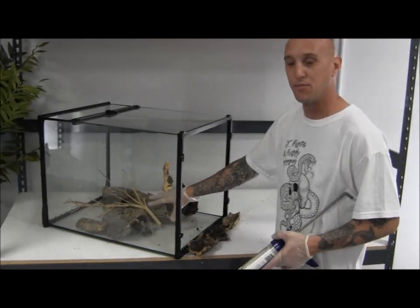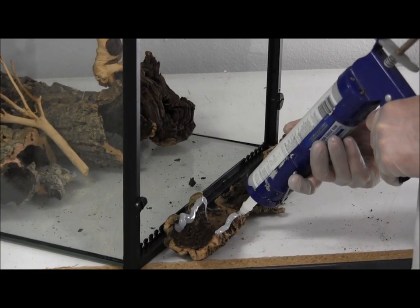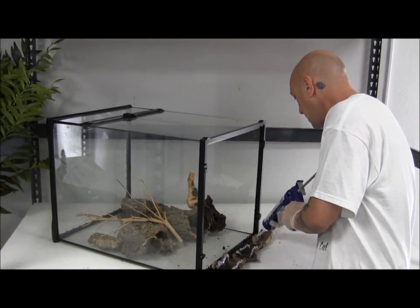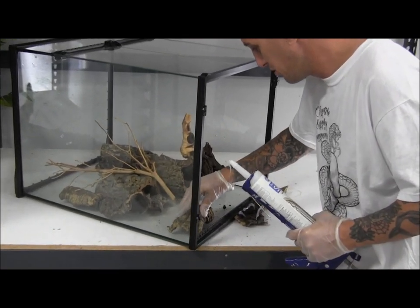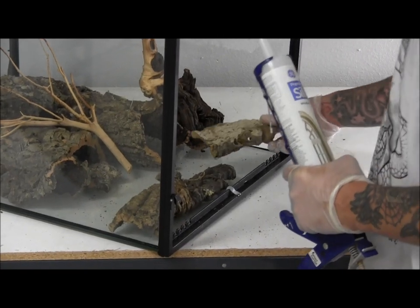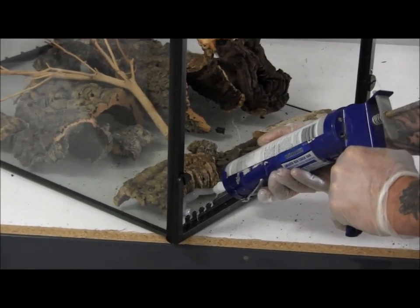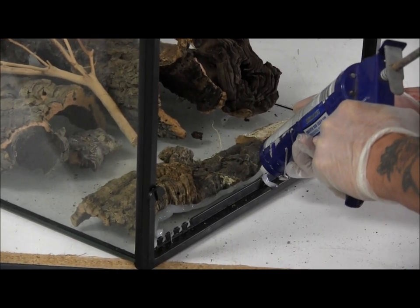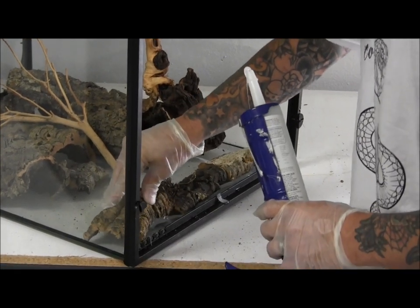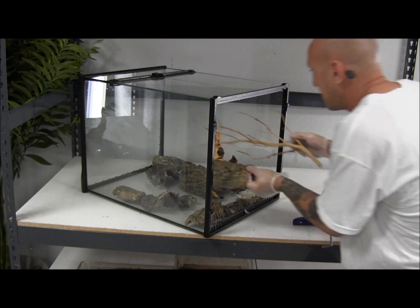Now that you've laid your vivarium out and puzzle-pieced your background together, your next step is to silicone everything down. There are several ways to go about this — we used clear silicone today. We run a bead along the cork part and lay it down flat until we get a good seal and good contact, making sure it will hold. Then I'll do an outline around it to make sure it holds. Once you have a good amount of silicone, you can move your wood around until it sticks into place a little better.